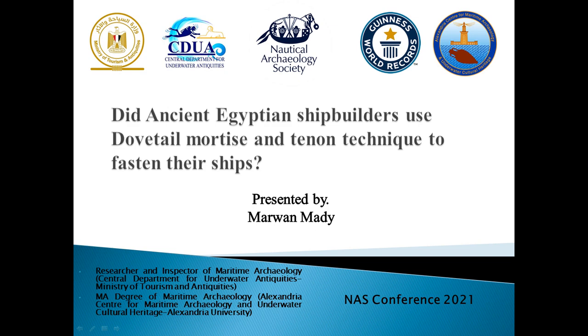Good morning everyone. Hope you are doing well. It is my pleasure to talk with my colleagues from the same field. My name is Marwan Mahdi. I am a researcher and inspector of underwater archaeology in the Central Department for Underwater Antiquities, Ministry of Tourism and Antiquities, Egypt.